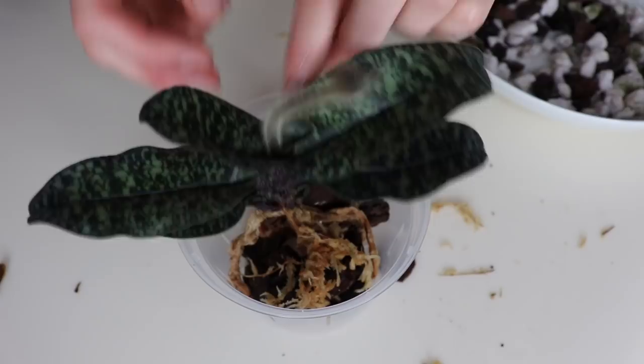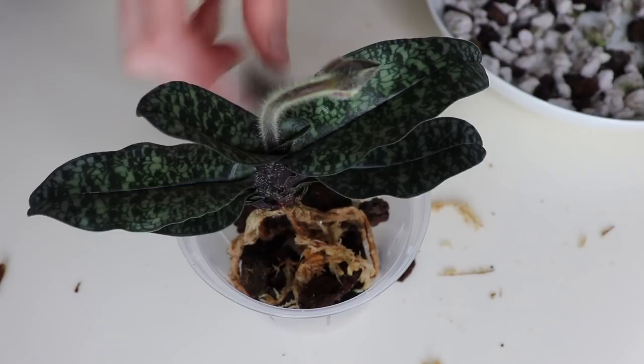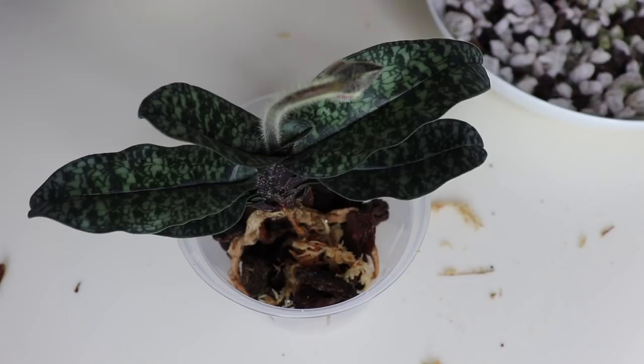The nursery that potted this up is in Hawaii, where they have very humid weather, so they probably wanted to avoid rot too — which is why they didn't use any moss. But I live in a slightly drier climate, so I do want to retain some moisture. You have to adjust based on where you live and what your conditions are like when repotting your orchids.